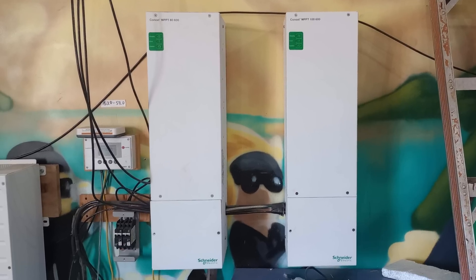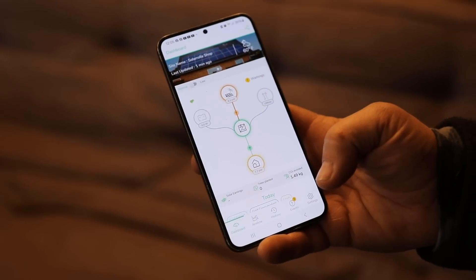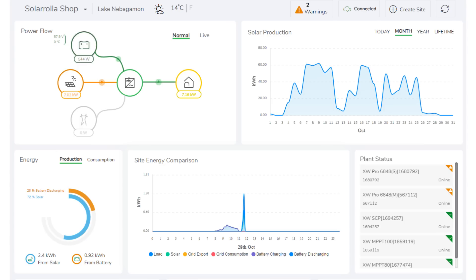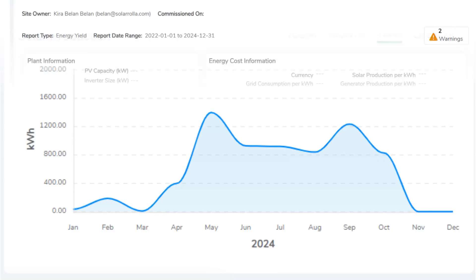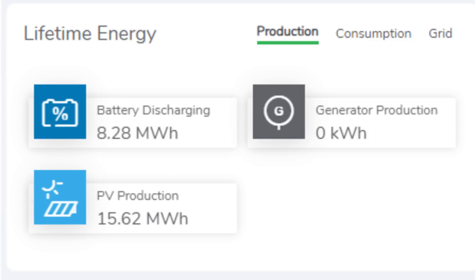We've got Schneider inverters and Schneider charge controllers. What's really nice about the Schneider system is the readout - on my phone I just click the app and I'm looking at power coming in from the sun, what I'm using on the farm, and the history. Here you can see all the history of the three years we've been solar charging. I sometimes switch off the solar and switch on the grid if I have a cloudy day or really need to charge the car, so the data reflects that.